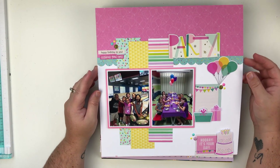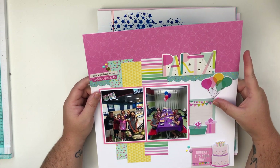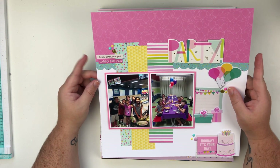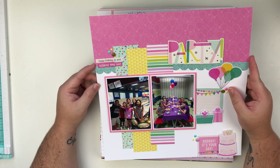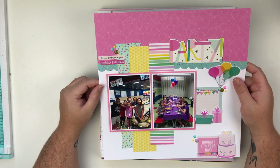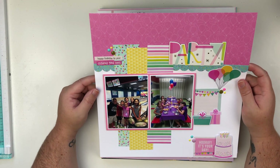Next up we have this layout that I created during a live here on my YouTube channel. This was for my little scrapbook store's online crop — their camp out crop — and so I created this layout live and there is a live video on my YouTube channel. I used a Simple Stories collection for this layout.